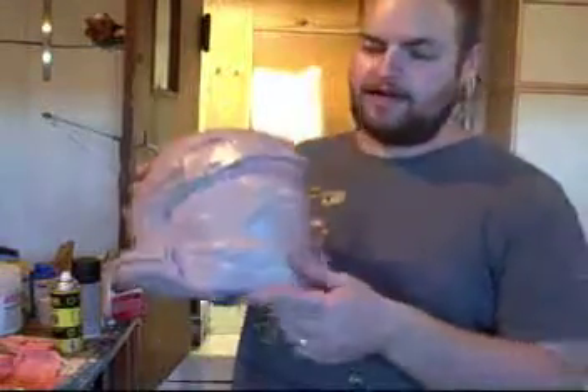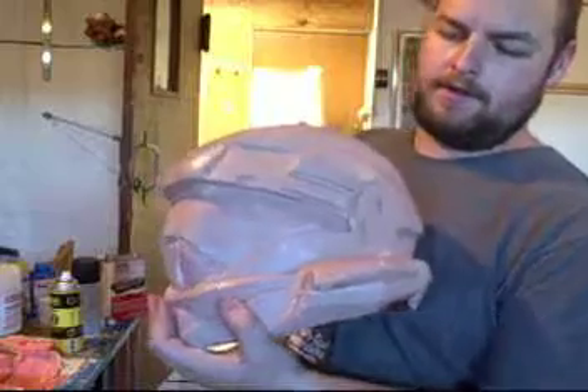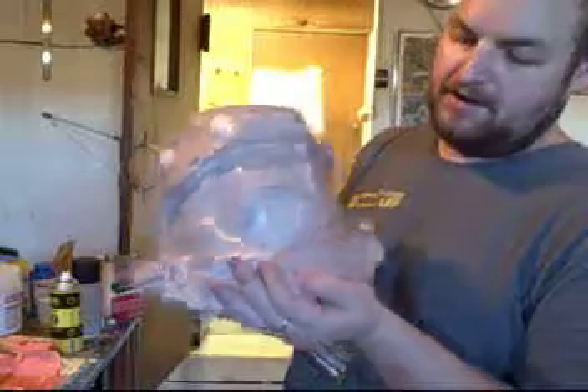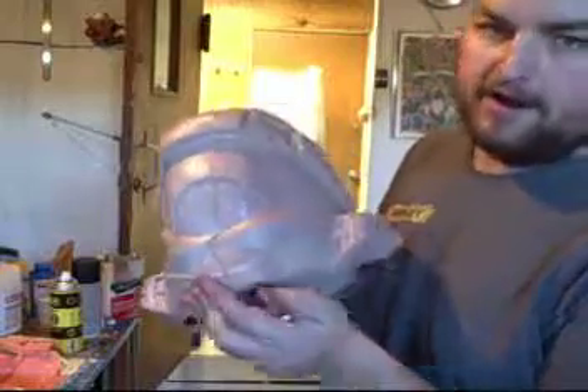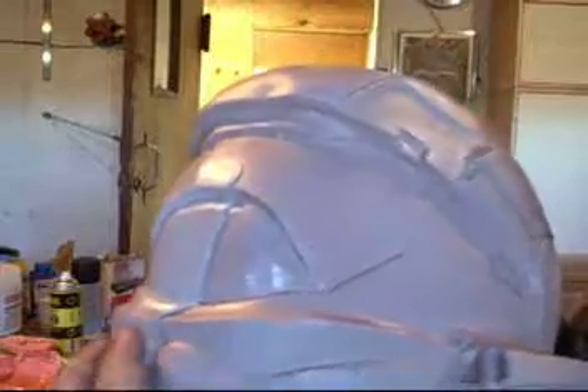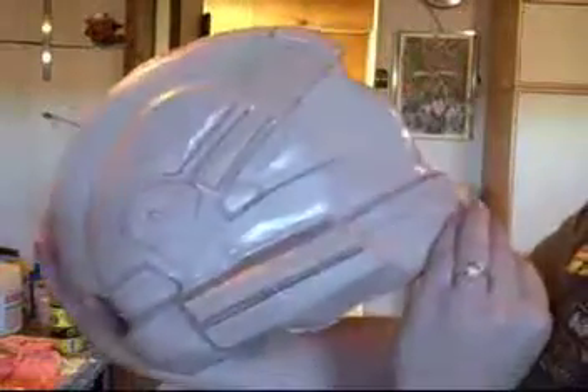For those wondering what a bad pull looks like — this is a bad pull. A bad pull happens when I have to go do something else while putting in the layers. As you can see, everything's fine except you'll have to sand this area down to make it smooth. Bad pulls are discounted.